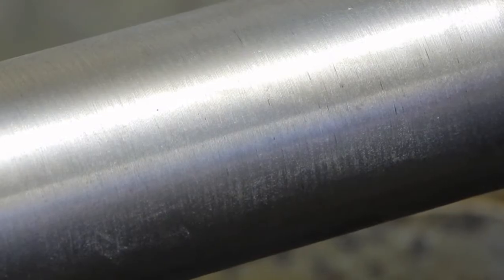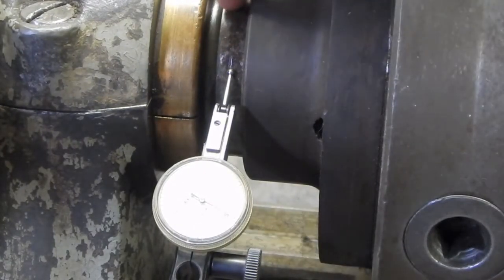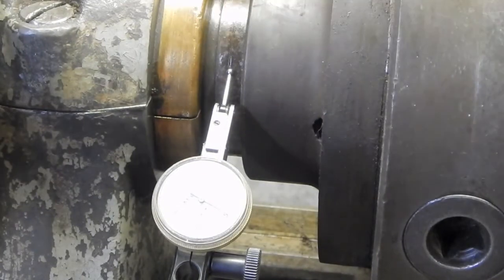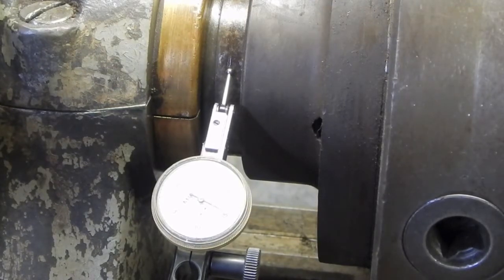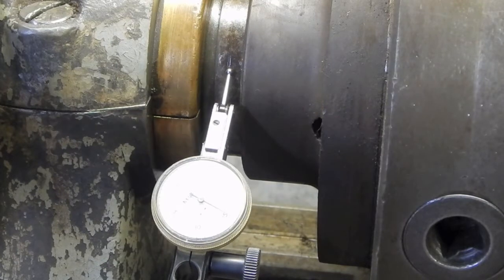I put my indicator on here - on the very top of the spindle. Pulling up on it I can't get any deflection, but placing it on the side, if I get rough with it I can get two thousandths deflection there. Two thousandths at that point might translate to quite a bit more out at the end.